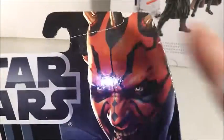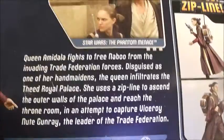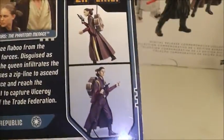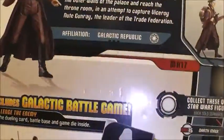Let's take a look at the packaging. You get a Darth Maul picture, the Star Wars logo, an image of Queen Amidala Padme, and the figure. It says it includes a galactic battle game card, die, and base. There's an image of Padme and Qui-Gon, an image of the prototype figure, and the other figures in the wave. I actually have all these figures except Anakin.